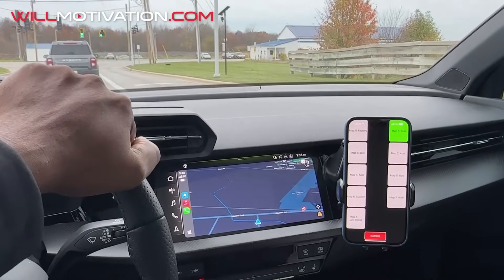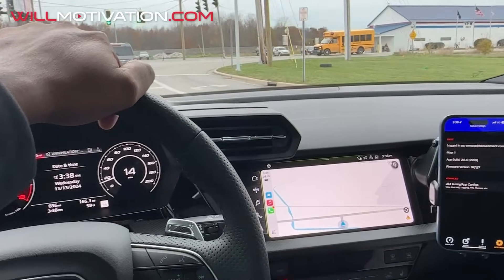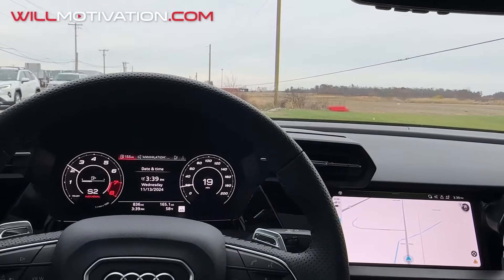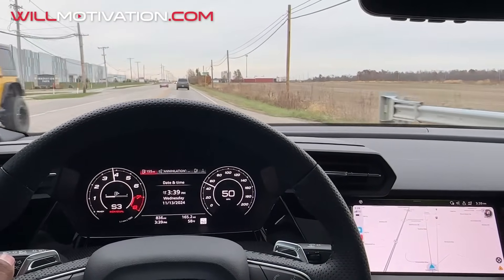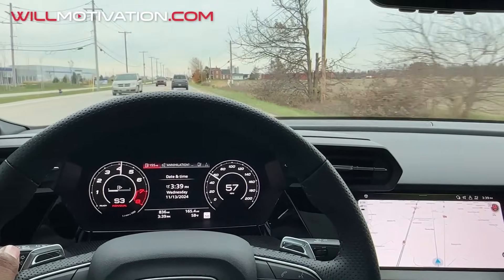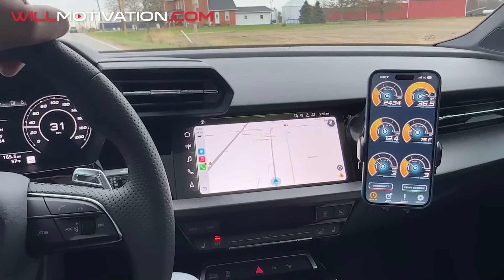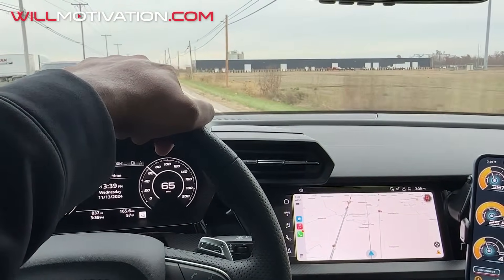Let's put it in Map 3, which I think should add four PSI. Alright, we're on Map 3. A little bit more boost — we'll hit it and see what happens. Once it kicks in it's definitely there. Map 0 is supposed to be stock, so we can watch the boost level here. Let me see how much boost we get up to — that's air fuel ratio. Map 3 is feeling pretty good.